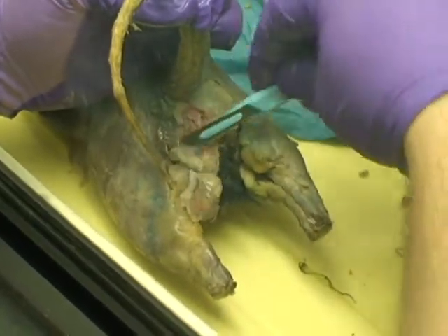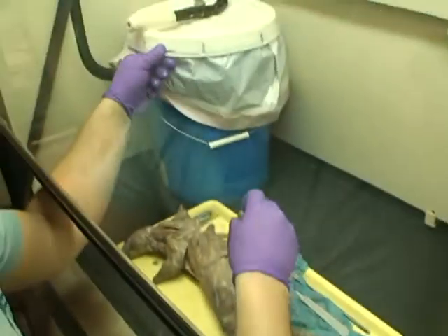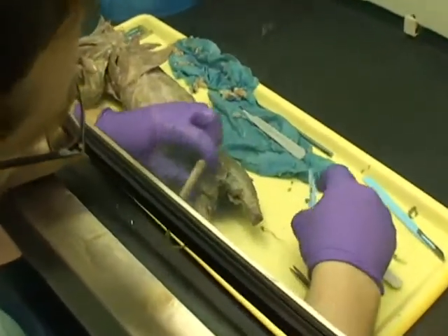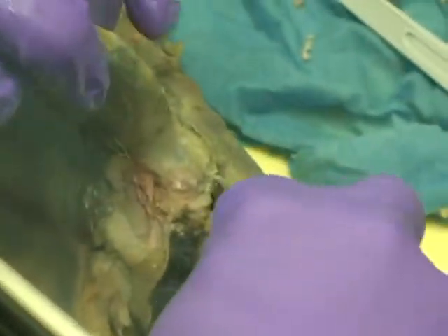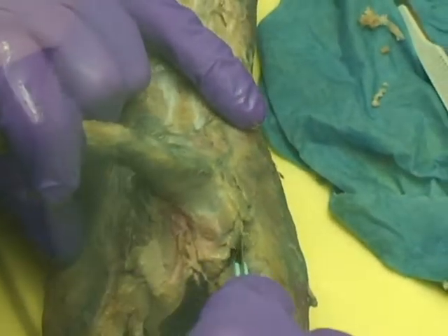If your scalpel's dull, trade it for a good one before you start. Put it in the ammo waste bin that's in here — don't take it out of the hood at all.